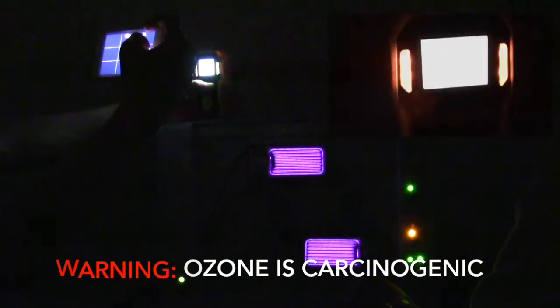Whoa, it's already going through the roof! Okay, it's going through the roof — we made ozone!